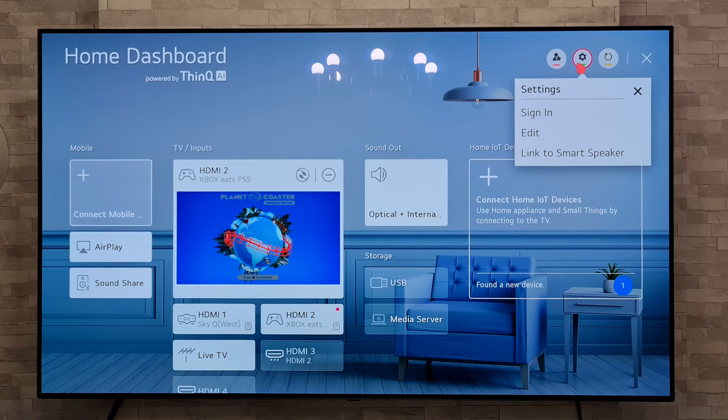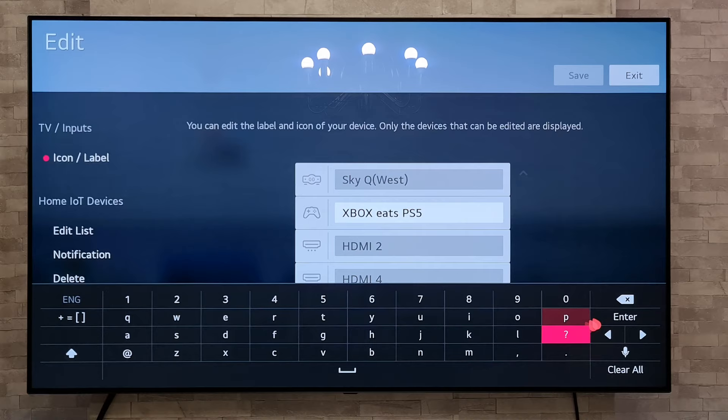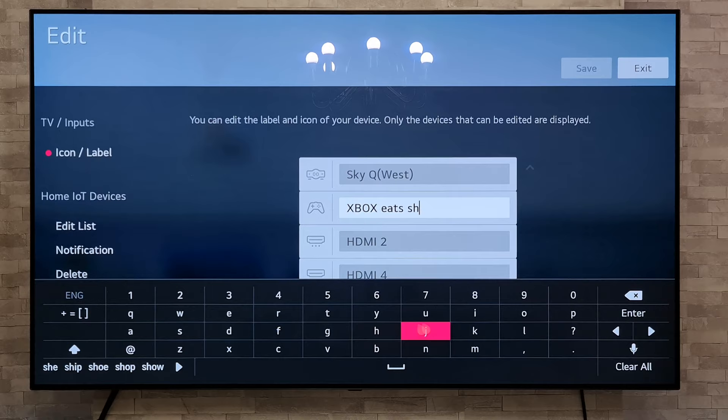Once we're in settings we're going to go down to Edit, and then once we are in Edit, there you go — you can highlight any of the inputs and rename them however you wish, so you can just add a little bit more text there if you want.